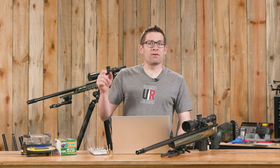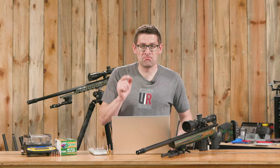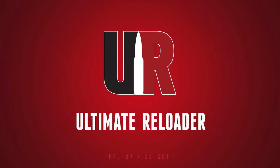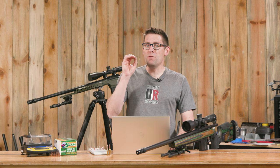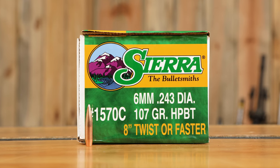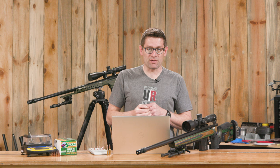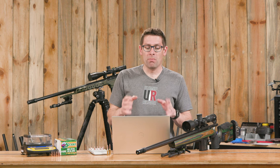In this video, we put Sierra's 6mm 107 grain Match King bullet to the test. Gavin Gear here from UltimateReloader.com. If you know Sierra's bullets, you know their Sierra Match King bullets — or SMKs — have a legendary reputation. In this video, we're going to really focus in on the 107 SMK for 6mm, which is a very versatile, very popular bullet.